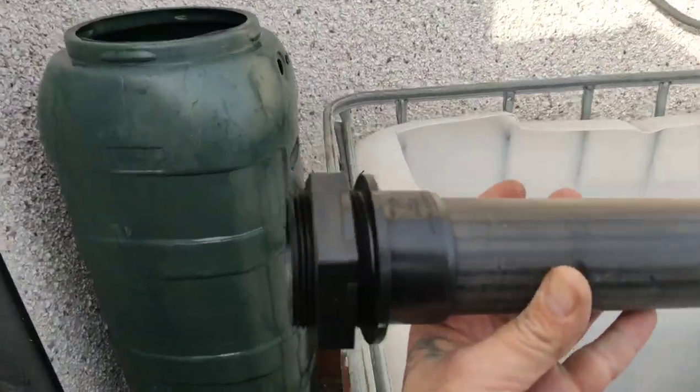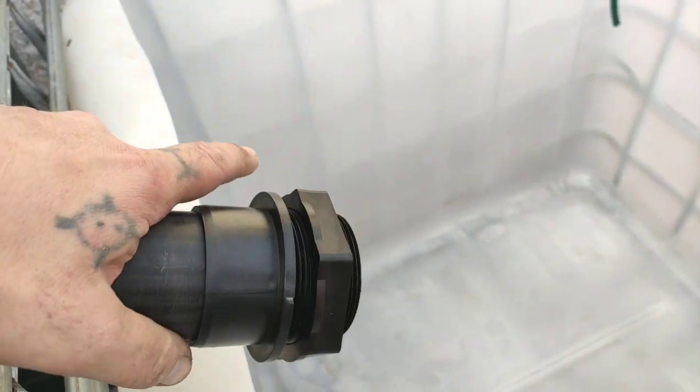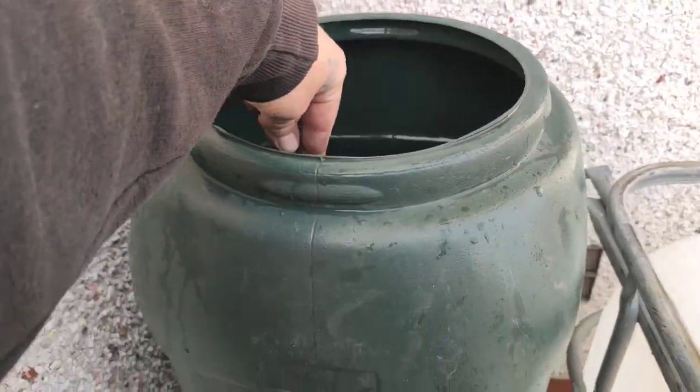I'm just going to put — hopefully I can find a smaller one — but I'm just going to put a tank connector on there for the return. All I'm going to do is have a small pump coming straight up, hose going straight through the top, because I haven't got a really small tank connector, and it'll just be fed down to the bottom. I'll show you all that as we go.